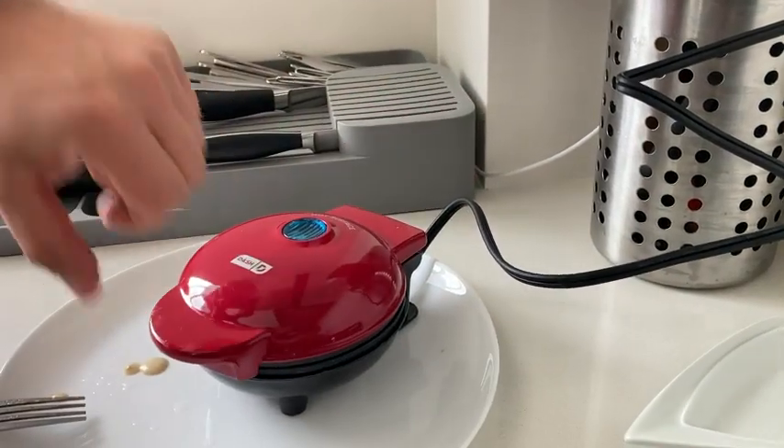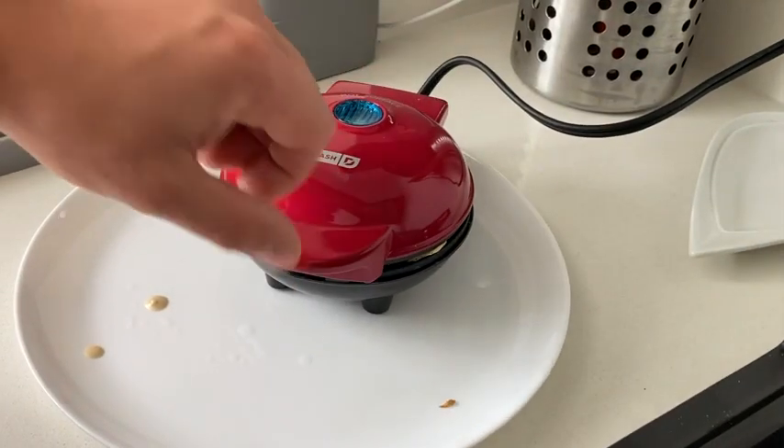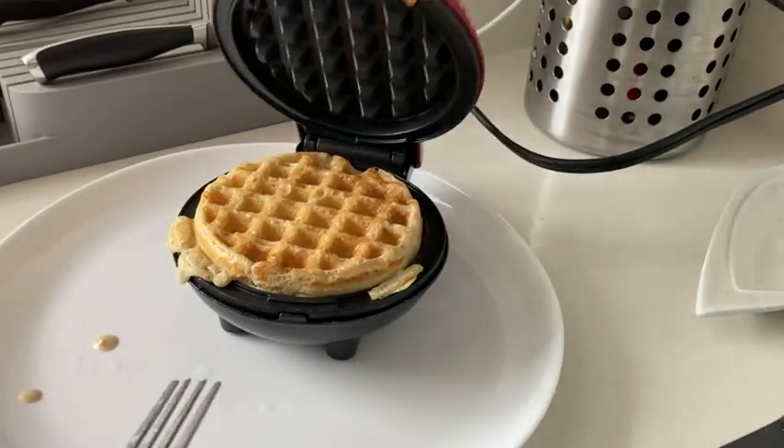And every single waffle came off perfectly — I didn't need any oil. It also made waffles a lot quicker than what I was expecting, which was great. Because of the small size, I was worried it was going to take me forever to go through the amount of batter I had, but it didn't.